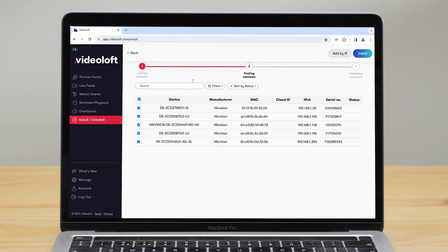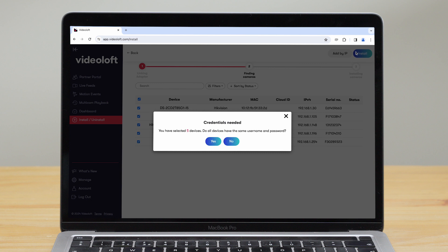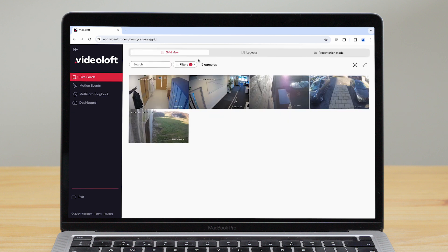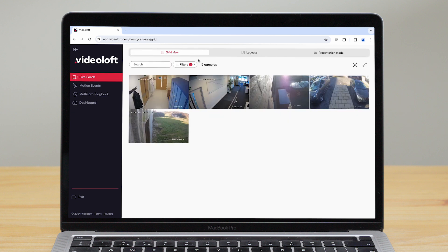Select the ones you want to install and click Install in the top corner. You'll then be prompted to enter their usernames and passwords. It only takes a couple of minutes, and then you can view your camera live feeds and recorded video events from the website or mobile app.